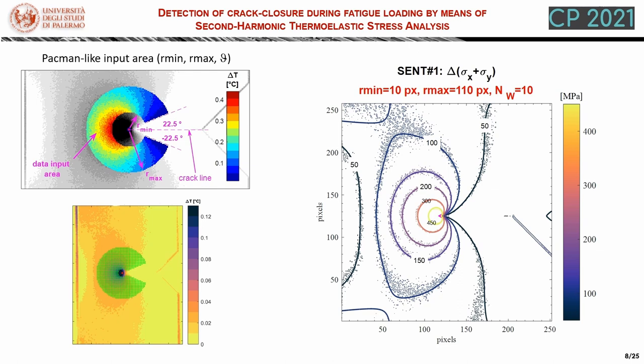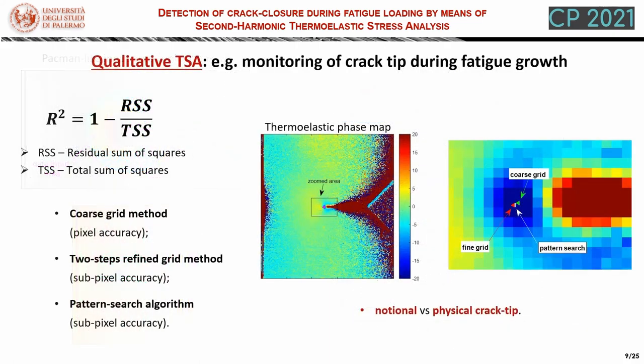On the right, we see a reconstruction of the stress field via the Williams model, and we can see that this model can fit very well the rather noisy experimental contours. The success of the fitting procedure also relies on knowledge of the position of the crack tip, but this is not known a priori. Therefore, the least square fitting is applied in an iterative way, changing the tentative crack tip position at each iteration and finally choosing the location that yields the maximum correlation coefficient R-squared, as defined here.